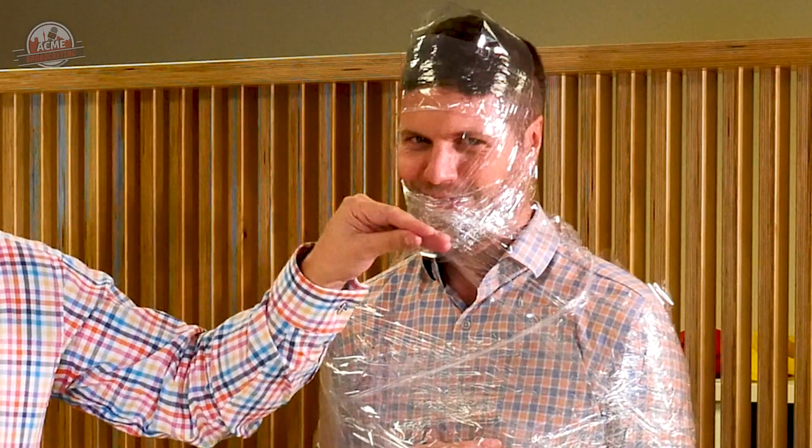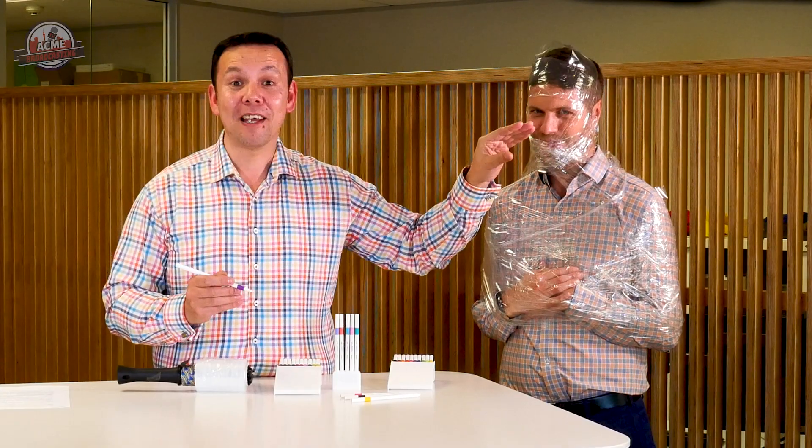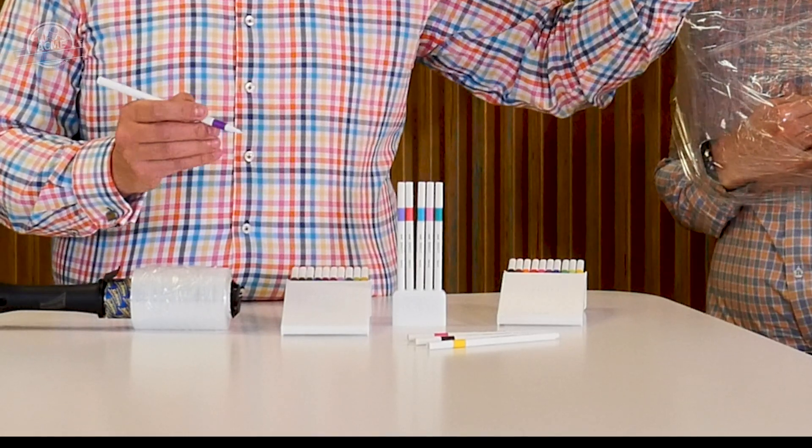These Uni Emote Fineliners are very fine indeed. With 10 individual colours available, they come in 5, 10, and 40-piece sets. And they bring that fine line elegance to any drawing project.